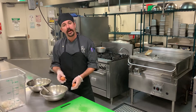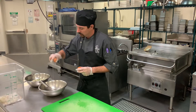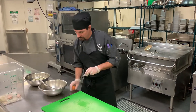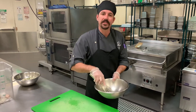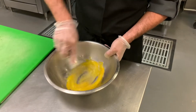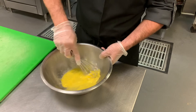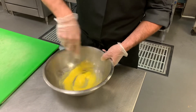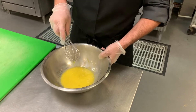The next thing we're going to want to do is make our egg wash. It's very simple — just a couple of eggs. You just whisk these together almost as if you're going to scramble them. And that's it. That's your basic egg wash.